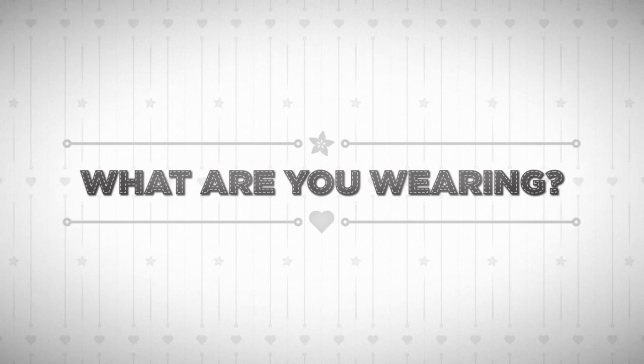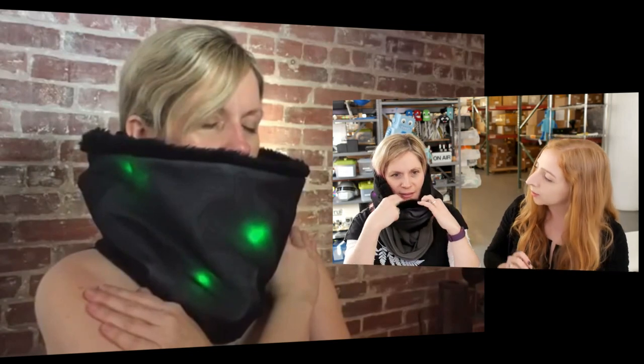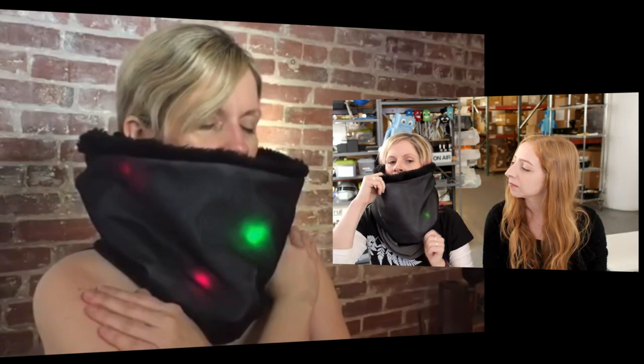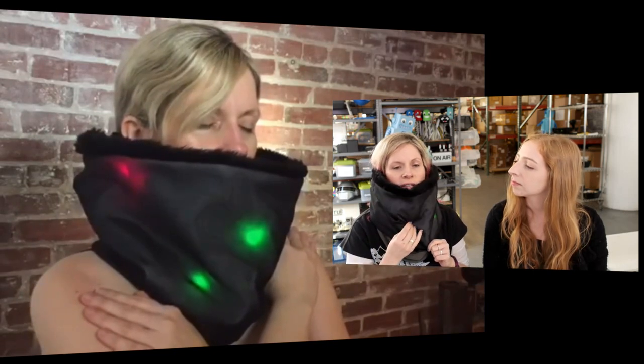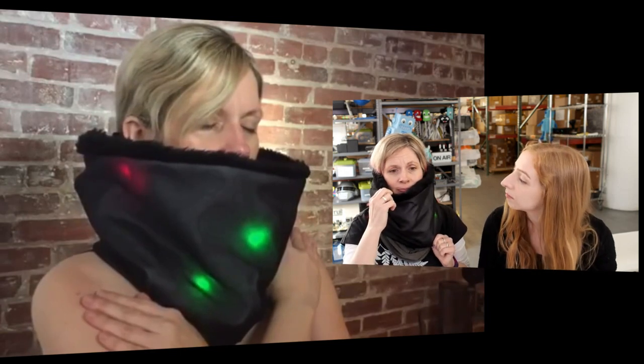Leslie, what are you wearing? Let me turn it on — it's velcroed. It's a project I made just a little while ago. I was inspired by the Northern Lights. It's basically using a Gemma, with individual Neopixels that I stitched in a zig-zag design. It's been diffused — there are a couple of layers. There's big fake fur inside to keep me warm in winter, stretch mesh on the outside, and white silk inside to help diffuse the LEDs. I really wanted to mimic the Northern Lights because I love them. That's my baby.